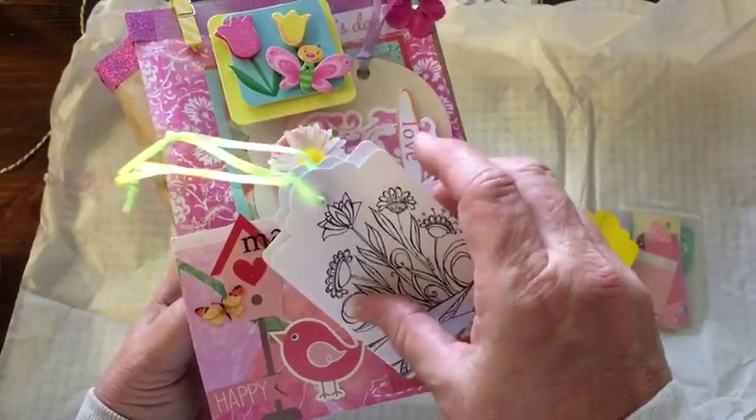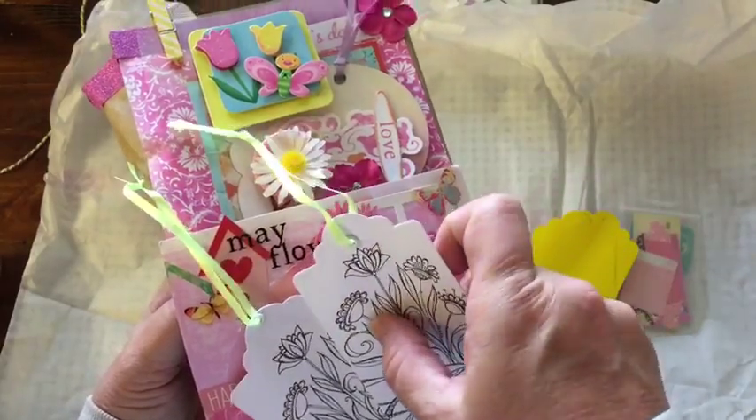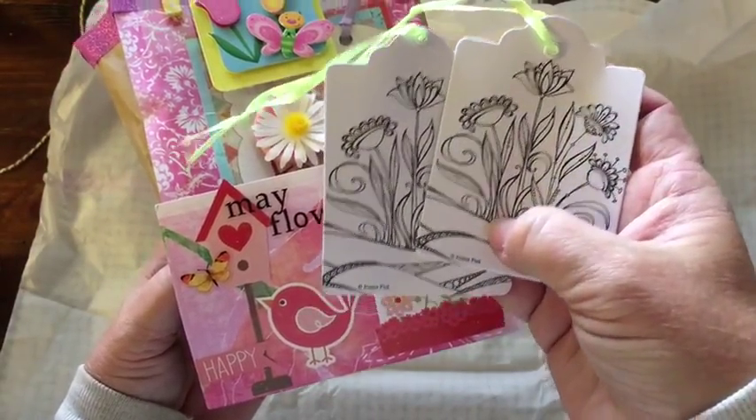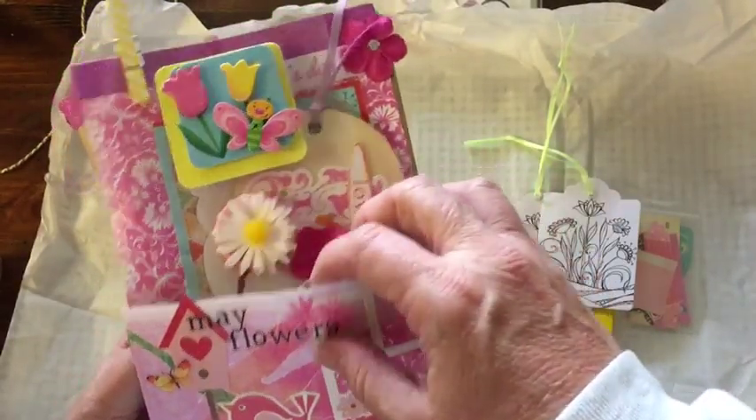And here we have — oh, I like these. So these are to be colored. Black and white. Very cool.